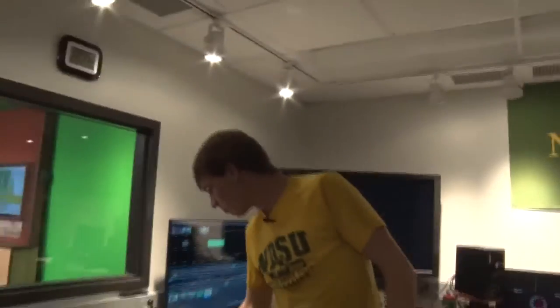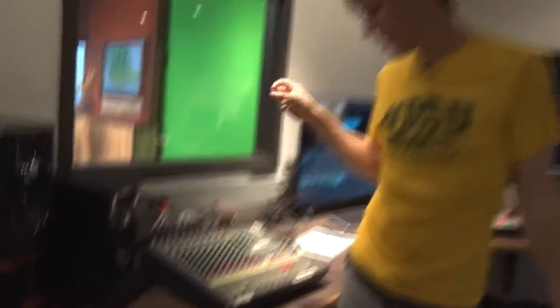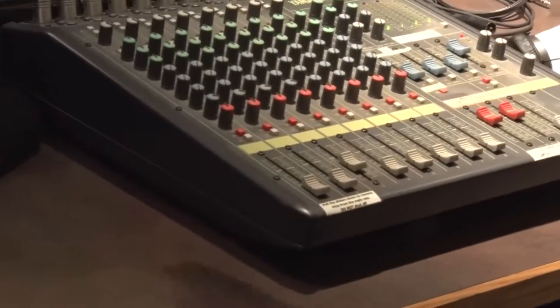So this is our audio board. The only two buttons I basically have to worry about are these two, which mute and unmute the mic. Every time we go to commercial, I'll mute them. We also have these dials, which control the actual volume.